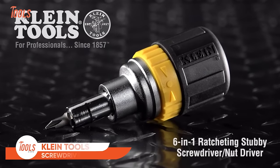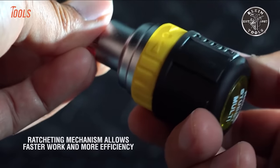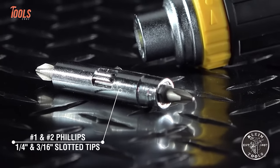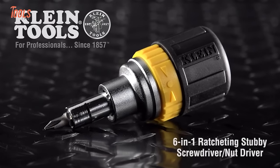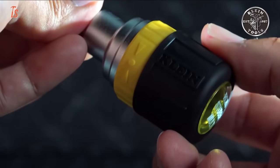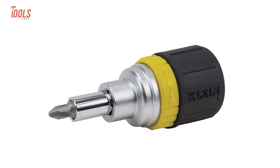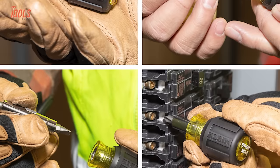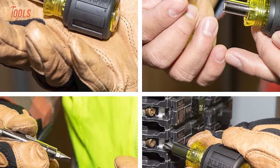The Klein Tools 6-in-1 Ratcheting Stubby Screwdriver is a compact and versatile tool designed for convenience and efficiency. Its stubby design makes it ideal for tight spaces, while the 6-in-1 functionality provides a variety of screwdriver and nut driver options. The ratcheting feature enhances speed and ease of use, allowing for quick and precise adjustments. Its cushion grip handle ensures comfort during prolonged use. Klein Tools, a reputable brand in the industry, produces this tool known for its durability and reliability. This ratcheting stubby screwdriver proves to be a valuable addition to your toolkit, tackling a range of tasks with ease.